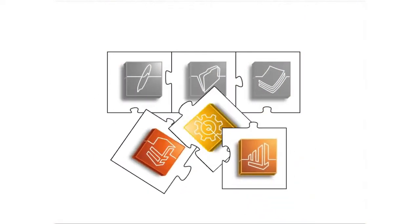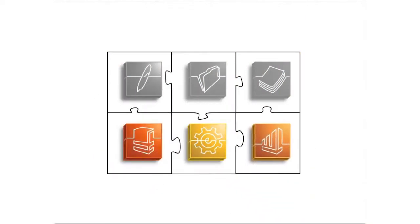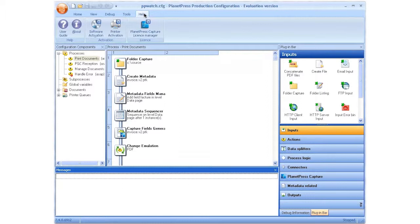There are three different PlanetPress workflow tools: PlanetPress Watch, PlanetPress Office, and PlanetPress Production. We refer to the combination of these tools as the PlanetPress workflow. To check which variant of the workflow tool you have, go to the Help tab and click About.